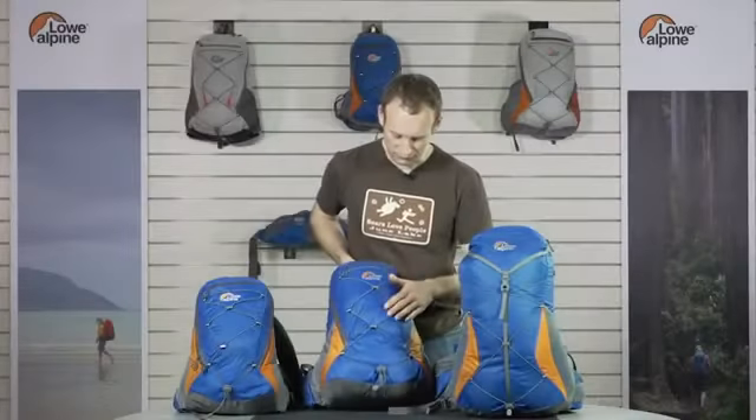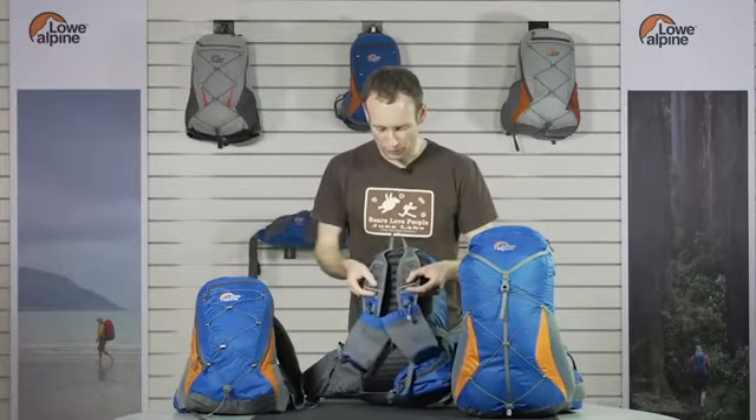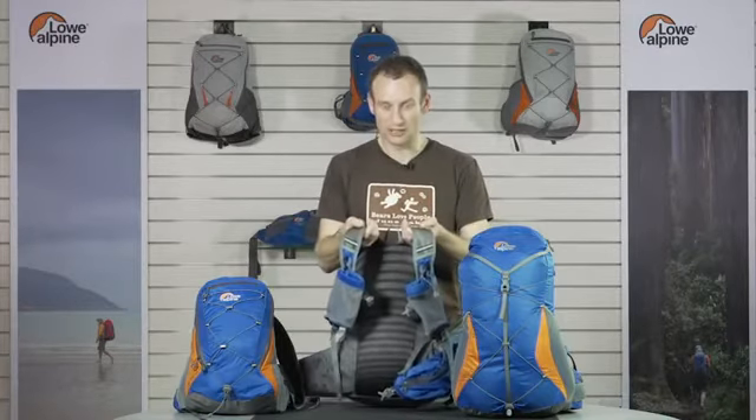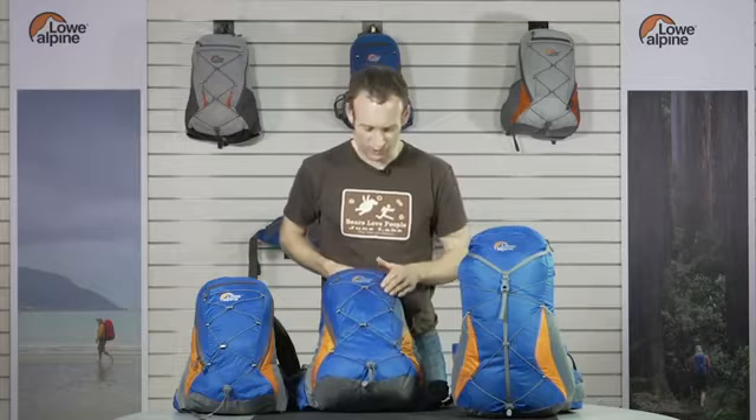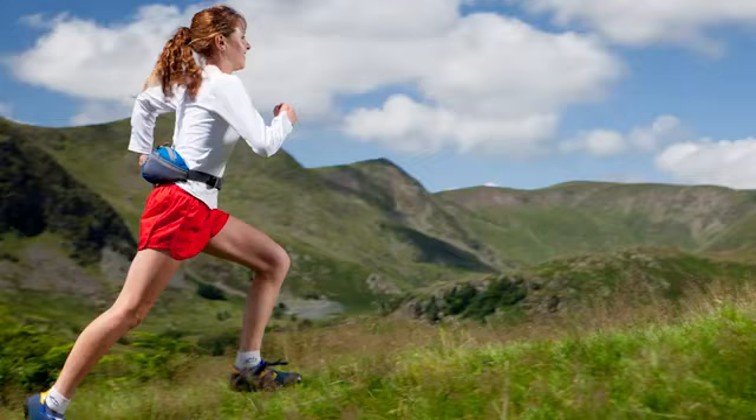All the packs have a reflective bungee on the front and reflective tape on the harness for visibility at night. The fabric is a 70 denier nylon with our tri-shield coating, so it's very light and very tough.